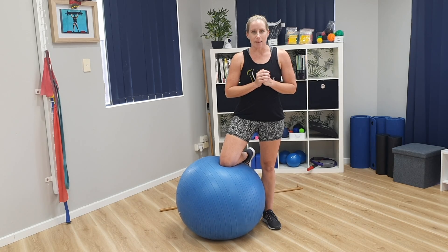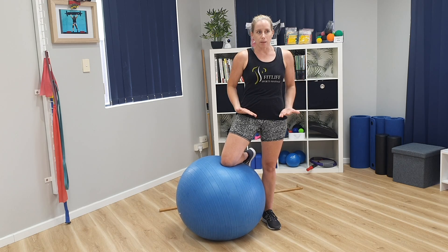Hi guys, it's Kathy again from FitLife Sports Massage. I'm going to show you a variation of how to get a little bit of mobility through your spine, but also to stretch through the front, the anterior chain of your body — opening up through the hips, opening up through the diaphragm. People don't realize how important the diaphragm is and what problems it causes for the lower back and around the rib cage.